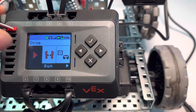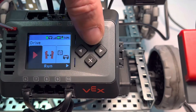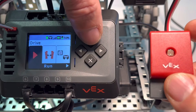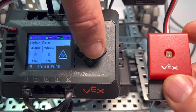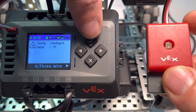We're going to go ahead and plug this into one of the three-wire extension ports over on the left — in this case A. It goes from A down to H. We're going to click the check here, and notice where the home screen is: check on drive and then check for run. Then we're going to arrow over to the three-wire tab, click the check again, and notice we can go from A to H — we want to stay on A.